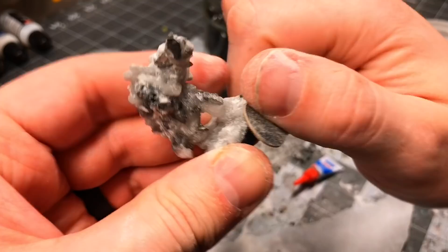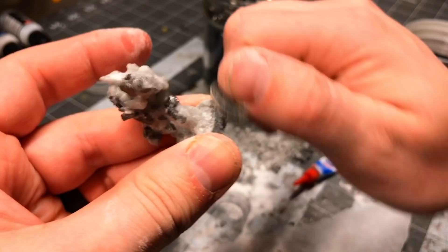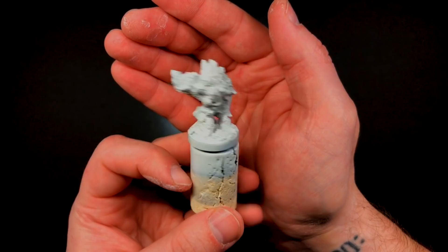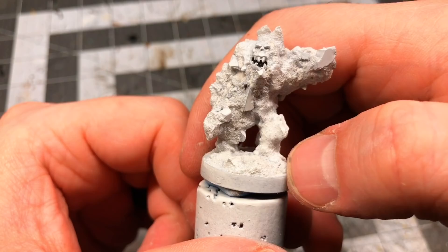Then I decorated the base with the same materials, and once it was done I cleaned up any excess glue that had made it onto the rim of the base. I primed the mini with a flat white aerosol primer and got my first real glimpse of how this technique actually turned out. Once it was primed, I was relieved to see that it looked pretty decent and not just like a lumpy potato.